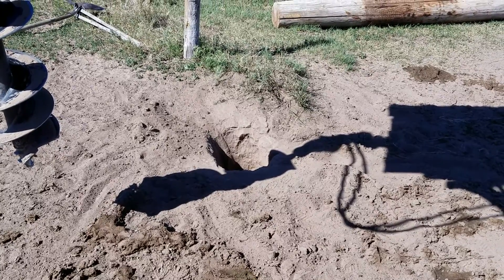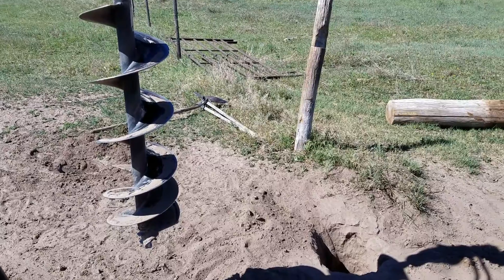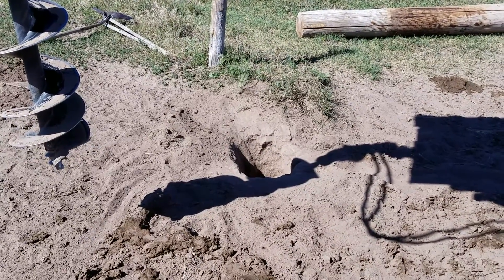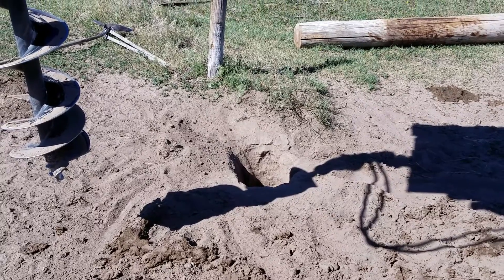I could dig them out with the hand post hole digger, which is that funny thing over there, but it's easier to do this and I'm feeling pretty lazy today. So, skid steer.